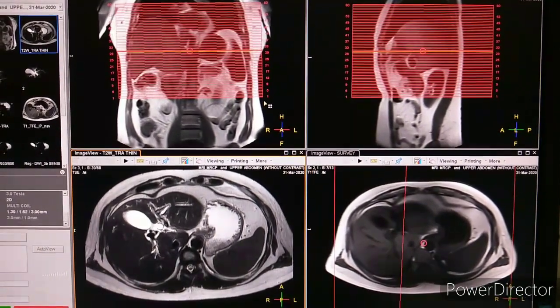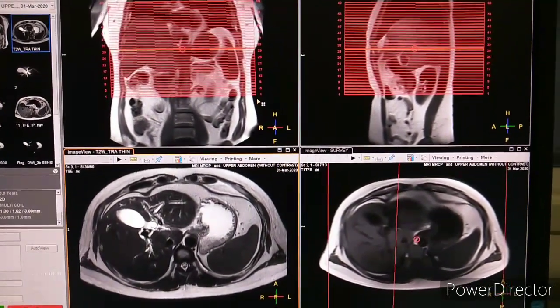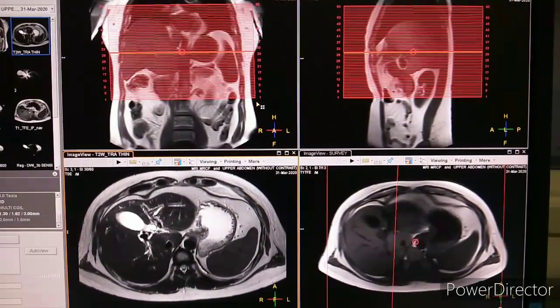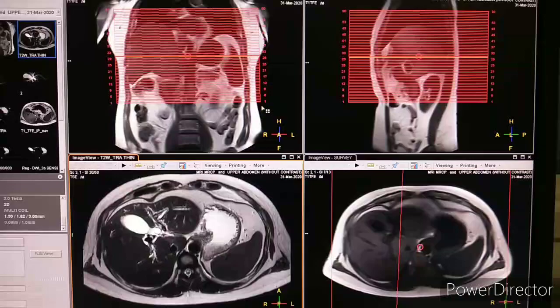Hello guys, today we will see MRCP planning, which is Magnetic Resonance Cholangiopancreatography.